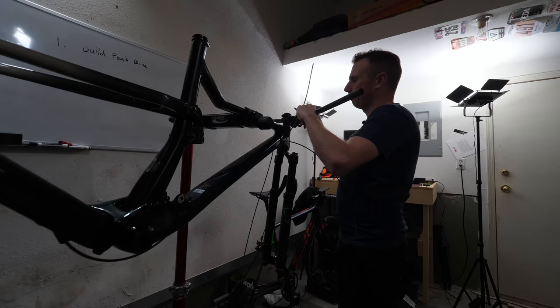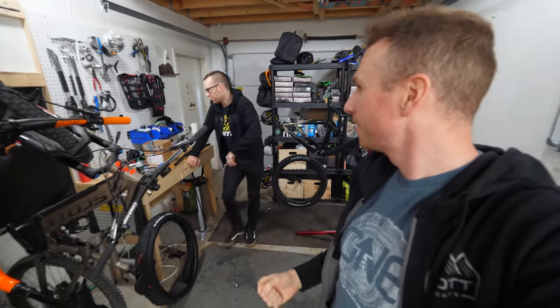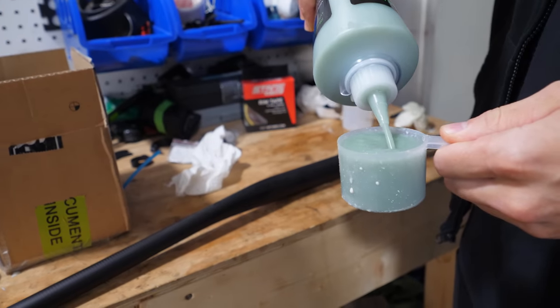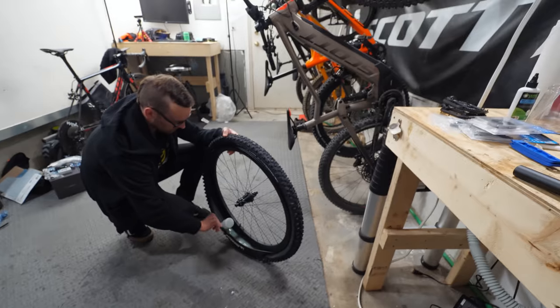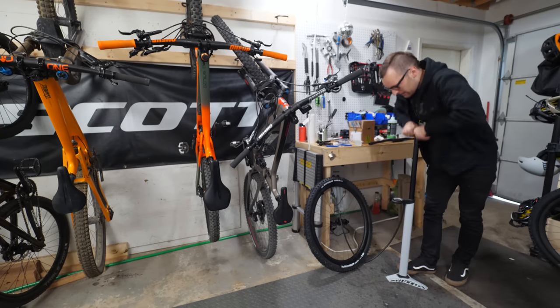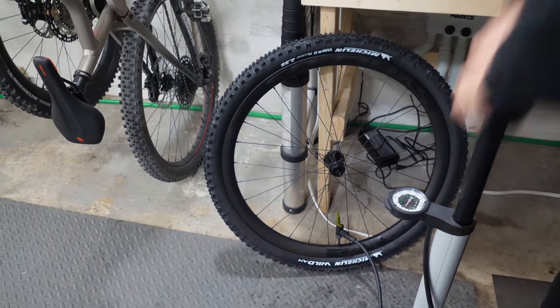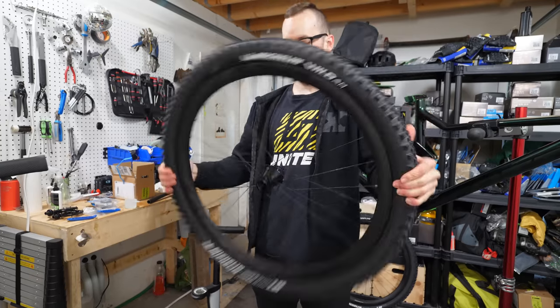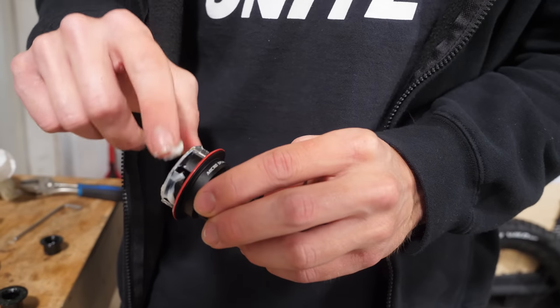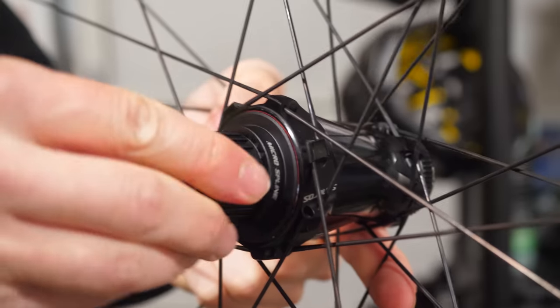The next day Dan had finished riding and was back. That meant we could get some cool shots of the sealant — it's green too, which reminds you it's environmentally friendly. Dan uses these blue Park Tool tire levers, which are the dream at getting tires on and off. And booyah — tires on wheels.